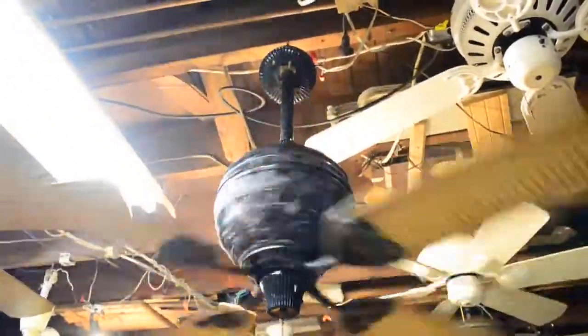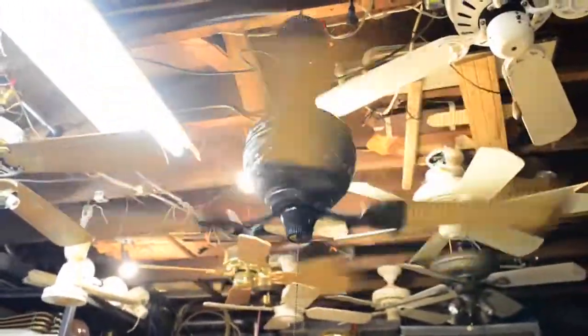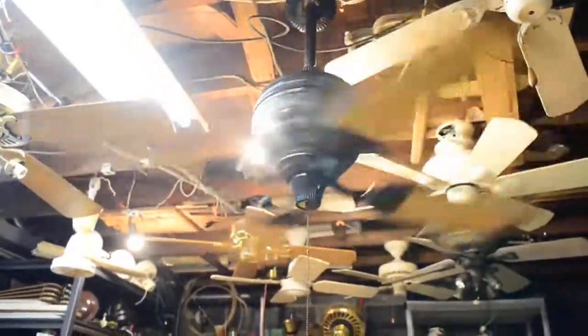As you can see, the canopy is of the 45-degree slope variety, because this fan was originally mounted on a sloped ceiling — very nice installed, too bad you'll never get to see it. Let's go to medium. Medium's pretty fast, as I would expect.